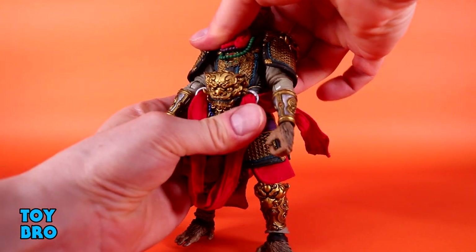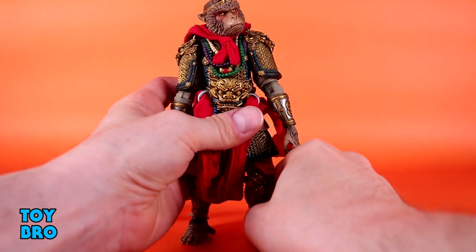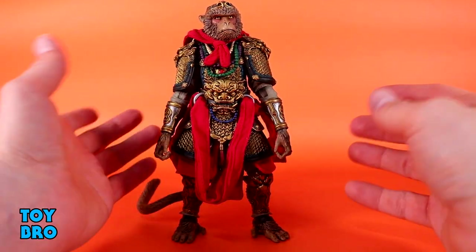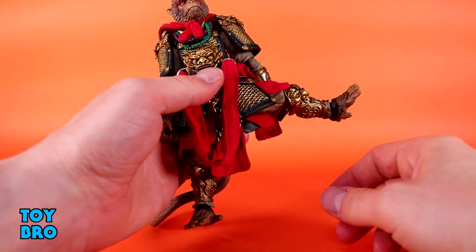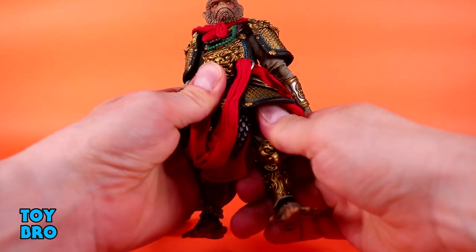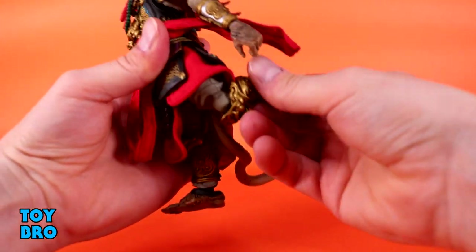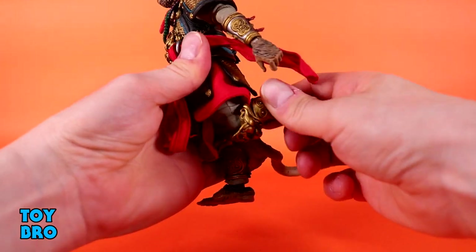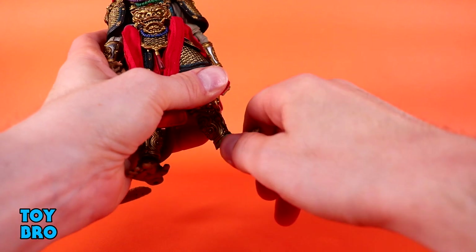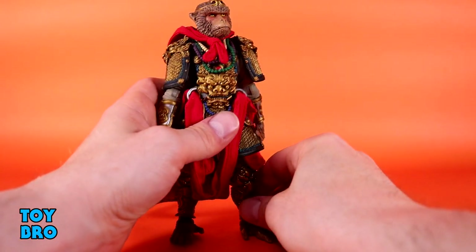It's a swivel point — he goes backwards really well but doesn't go forward all that well, and there is a little tilt side to side. There are multiple layers of soft goods between the torso and hip area, so just watch out. Legs go out all the way and kick forward as well. You've got thigh twist, single-jointed knees that are better than 90 with some swivel, swivel at the top of the ankle, a rocker that's decent despite the wide foot, and hinges at the feet.